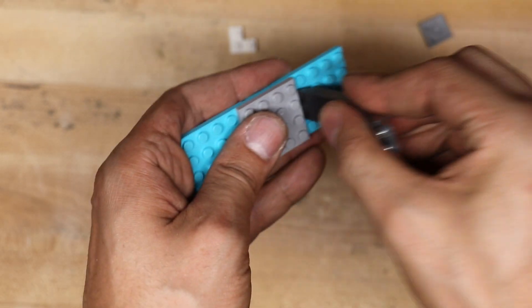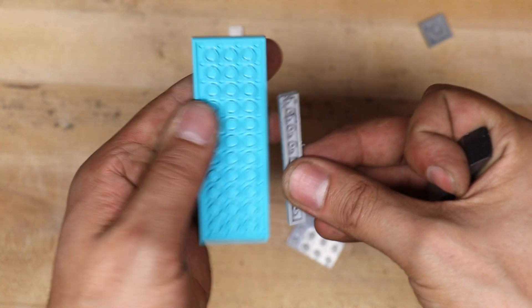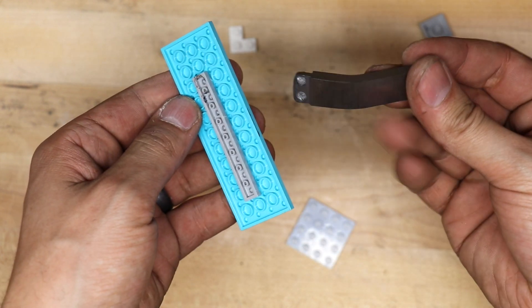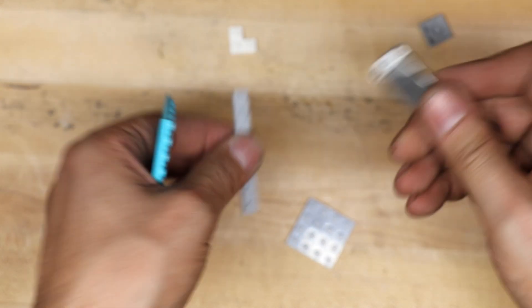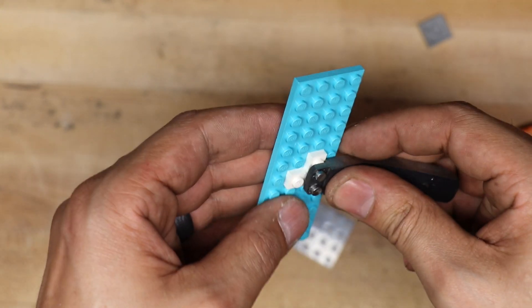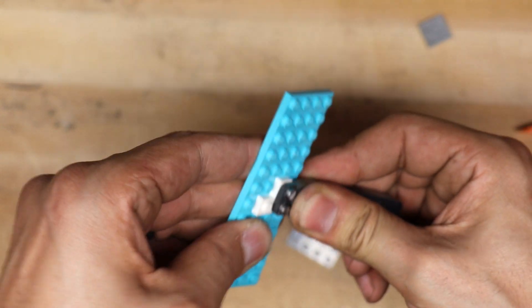Alright, here we are at the end. So the pry bar — that works fantastic. The lifter on the back portion, the underneath lifter, seems to work pretty well. The over the top one, not so well, and this is partly due to the tolerances. I didn't do a good enough job when I was filing and cutting that groove — it's not as tight as it should be. So you can see it doesn't really latch right there.